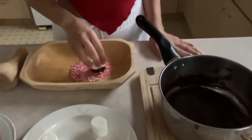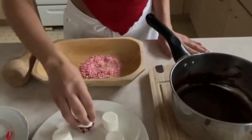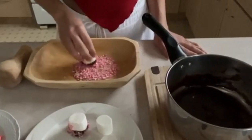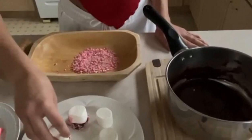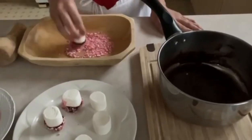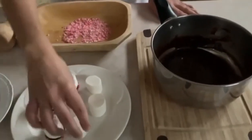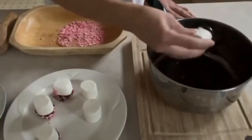Then we're going to dip it in our crushed candy canes — it should look like this. We're going to do the same for the next ones, dipping just the bottom part in the chocolate and then in the crushed candy cane. You'll only need about a quarter cup of chocolate since you only need it for the ends, depending on how many marshmallows you'd like to make.